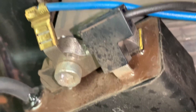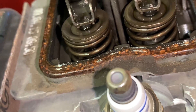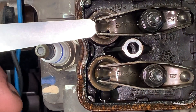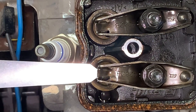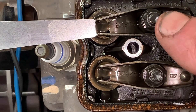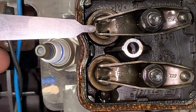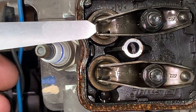Now your valves should both be loose, or at where they need to be. As you can tell, we are a little loose on the adjustment. We can tell that the exhaust side is super loose, and so is the intake. So what we're going to do is take a 5/16 or 8 millimeter wrench and turn these clockwise to make the gap smaller between the rocker arm and the valve.